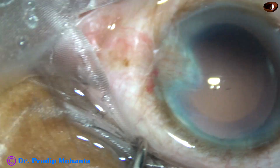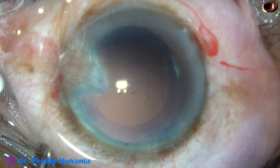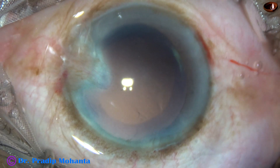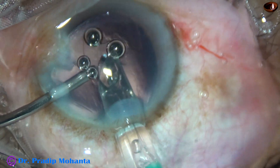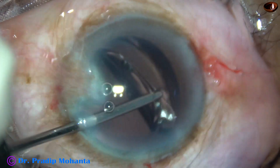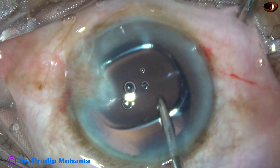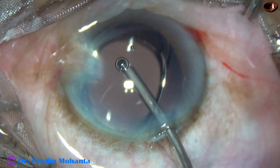The cortical cleanup is complete, and now I am going to enlarge the main wound a little bit because I am going to use a bigger cartridge. Sometimes if we don't enlarge the main wound, the lens may get stuck at the wound and the wound gets very much stressed. If we enlarge the wound a little bit, the tip of the cartridge goes in and the IOL is delivered inside the anterior chamber. The intraocular lens is placed in the capsular bag. It is a hydrophobic material and it is opening slowly.